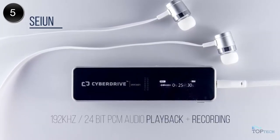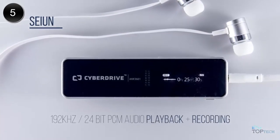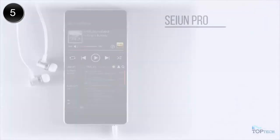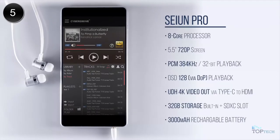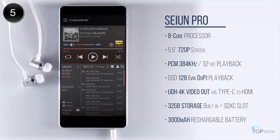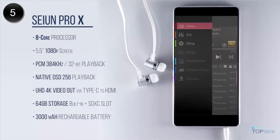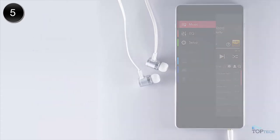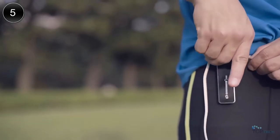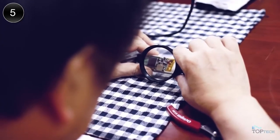The Seiyun is a lightweight, high-res portable audio player designed to be as user-friendly as possible. It can both playback and record up to 192kHz, 24-bit PCM audio. The Seiyun Pro is our new flagship high-res media player, sporting a 5.5-inch 720p screen, using an 8-core processor to decode UHD 4K video out, and high-res 384kHz, 32-bit PCM audio. Then we have the Seiyun Pro X for the extreme audiophile, featuring native DSD playback, upgraded built-in storage, and a beautiful 5.5-inch 1080p screen. Both the Pro and Pro X are built on Android OS, giving them an endlessly expandable set of features. The Seiyun is ready to go into mass production, and we just need your help to get it there. We have working prototypes of the Seiyun Pro and Pro X — we just need your help finishing the UI and taking it to mass production.